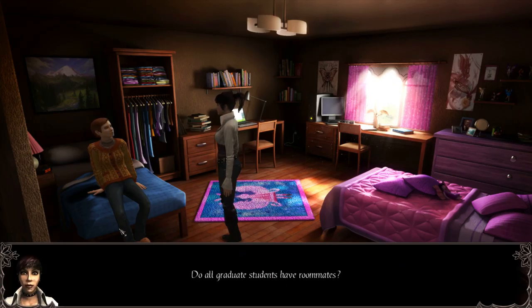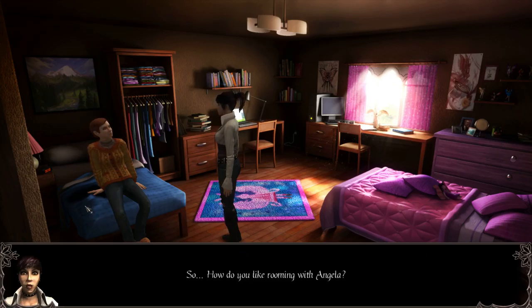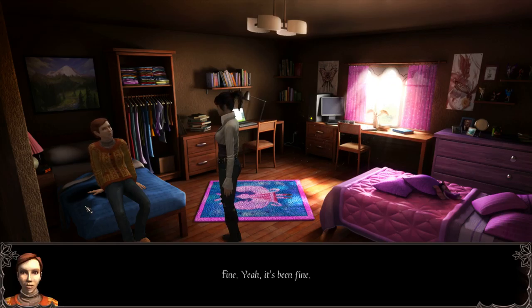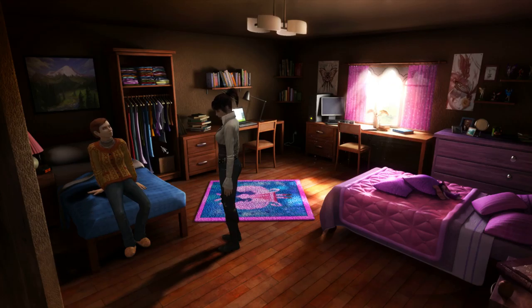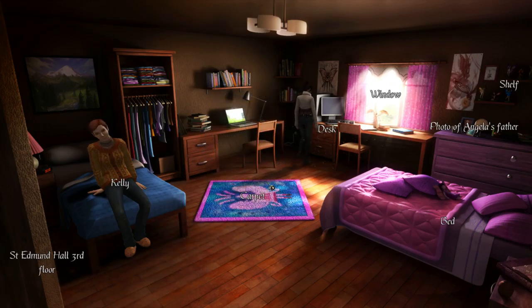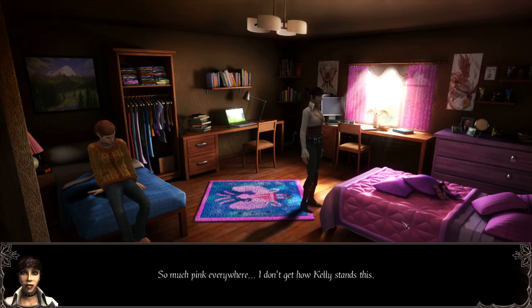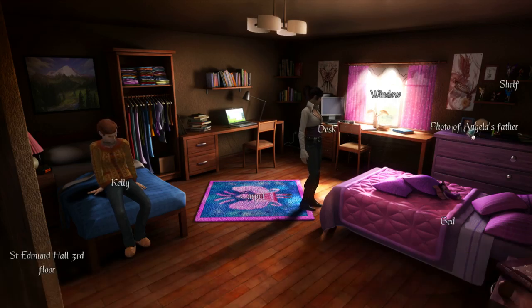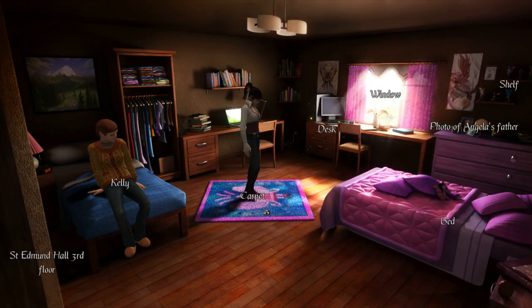Do all graduate students have roommates? It depends what you sign up for — I just transferred here, I thought it would be a good way to get to know people. Rooming with Angela... so how do you like it? Fine, yeah it's been fine. I'll probably get a room by myself next term — I think it's harder to adjust to living with a stranger when you're more mature. I can't poke around while Kelly's in the room. So much pink everywhere — I don't get how Kelly stands this. Photo of Angela's father. I know Angela seems shy and fits the dreamy girly type, but this goes way beyond what I thought.